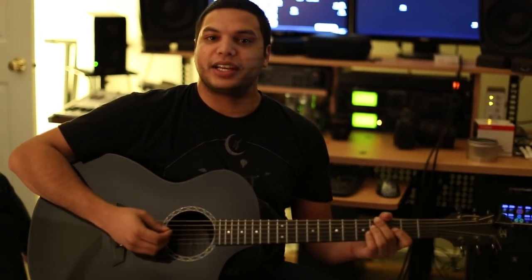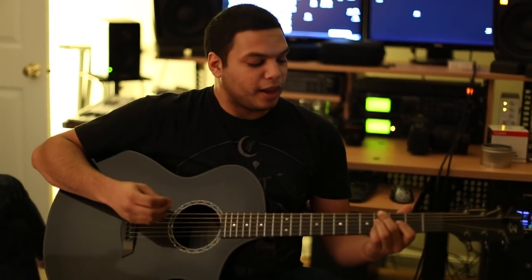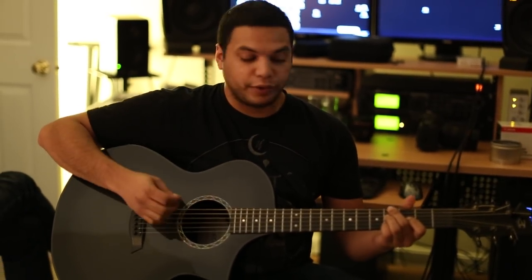What's up dudes? I'm going to show you guys how to play Scarlett. A lot of guys have been asking me to get on this song, but I don't usually have time to do this. So I'm going to show it to you right now — just the first riff.